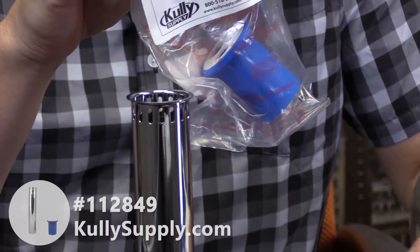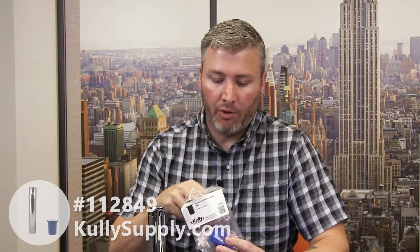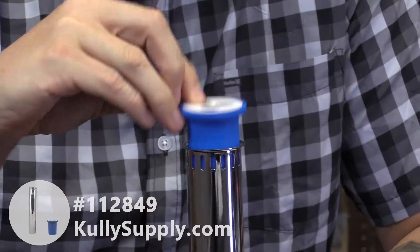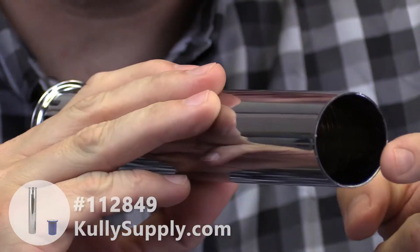So inside this package you're going to have the vacuum breaker tube and the vacuum breaker repair kit. This vacuum breaker repair kit fits just inside the vacuum breaker tube like this. This is going to be for toilets — it is inch and a half diameter and eight and a half inches in length.